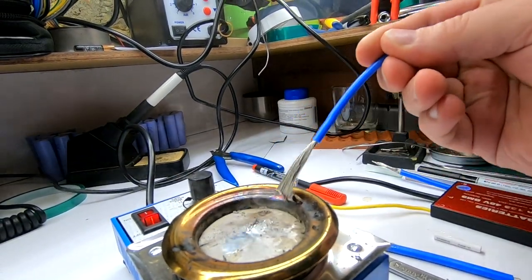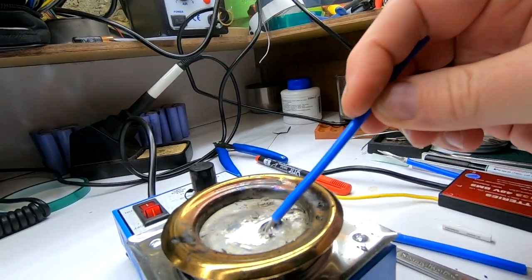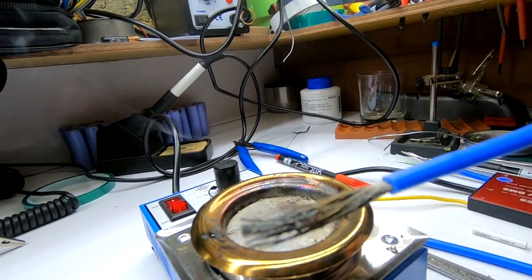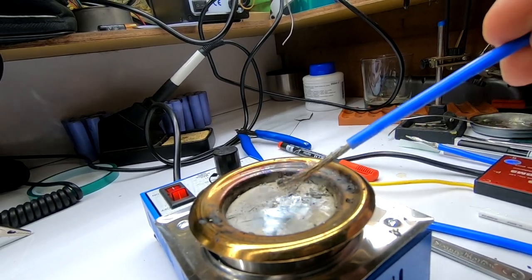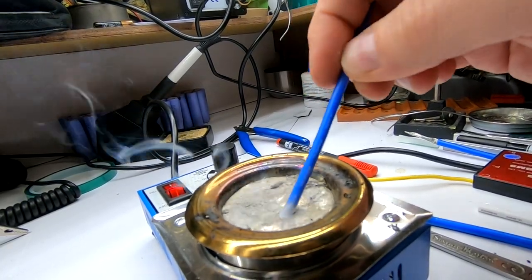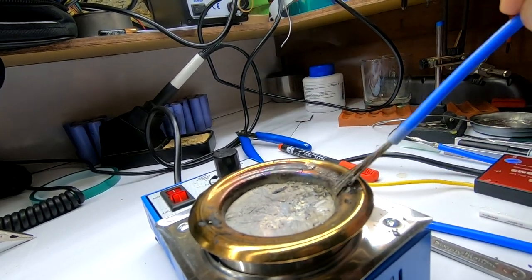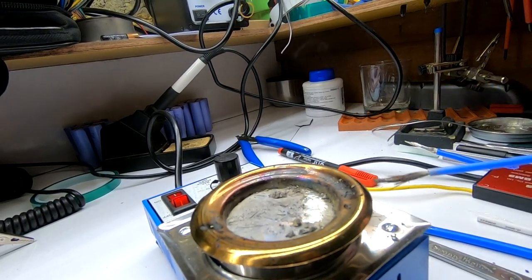Let me try to do one of the wires without any flux. That's the wire without flux - we will just dump it in. Nothing is happening at first... oh yes, you can see that some of the strands just came off. Let's put it in longer, keep it longer in the pot - and yes, the wires are just disintegrating.